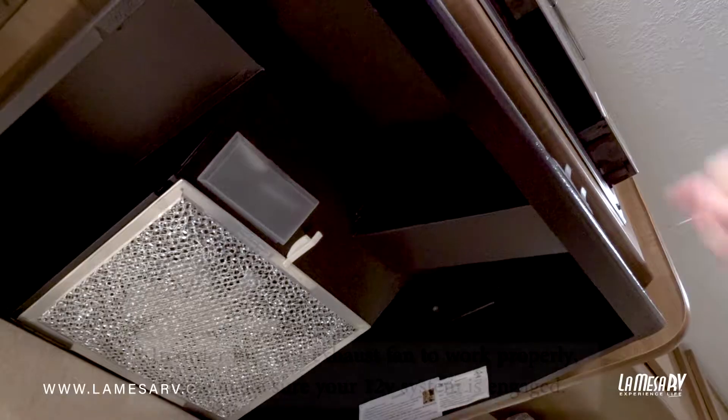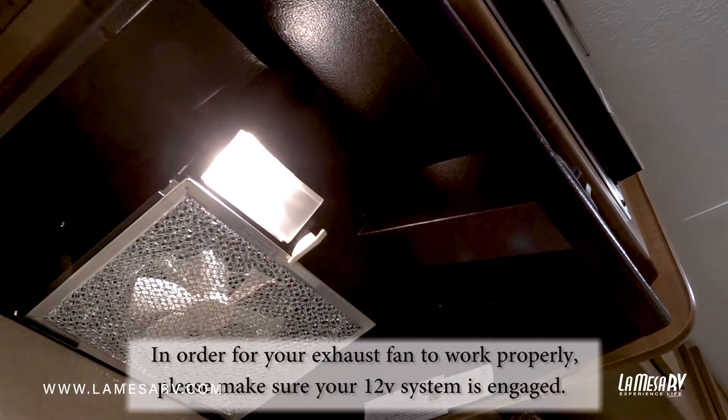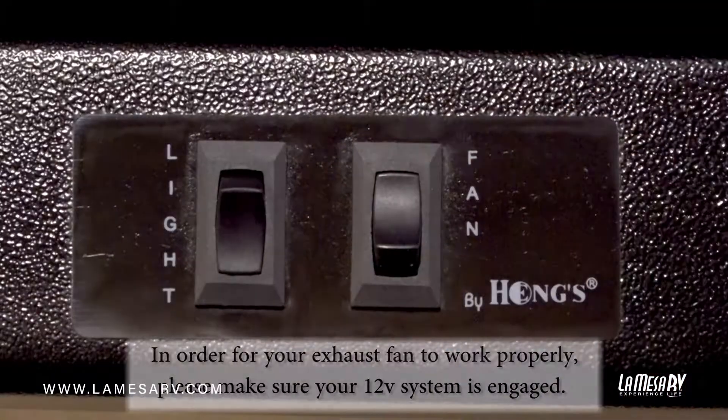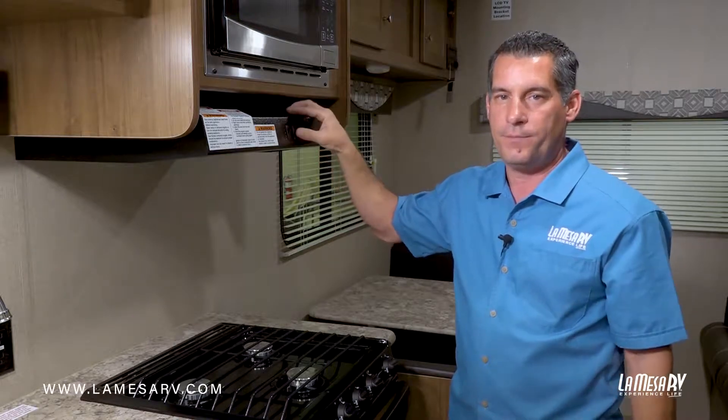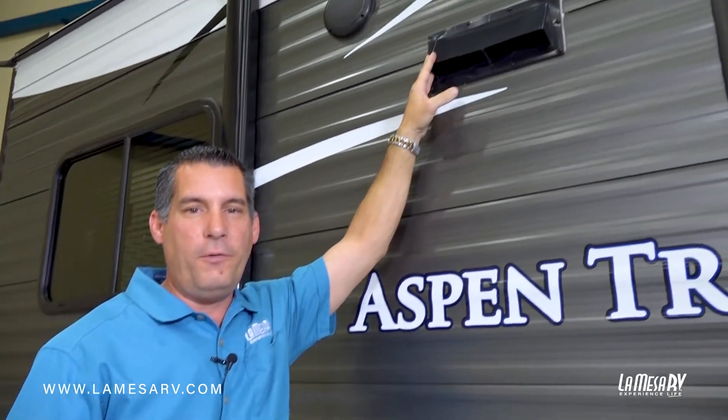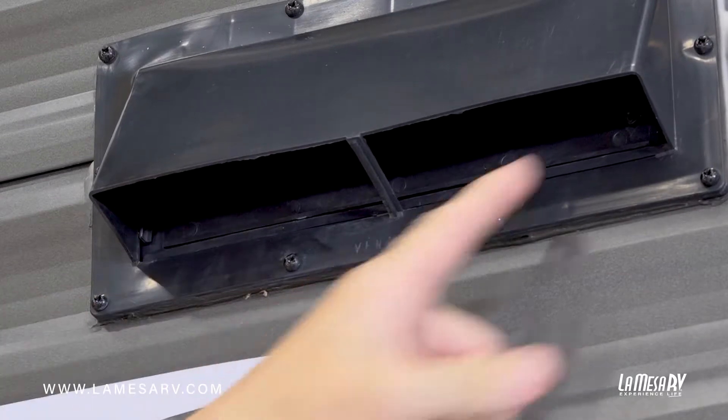Here is your stovetop exhaust fan. It comes with a light so when you're prepping your food you can see. It also has an exhaust fan so you can turn it on to get the fumes, smell, and heat outside. Here's the vent for the exhaust fan over the stove — there's a little flap in here that will open up when the exhaust fan is on.